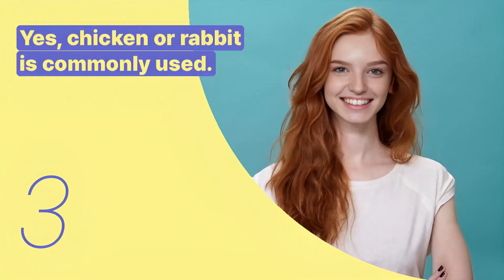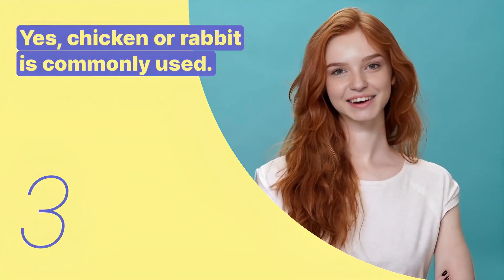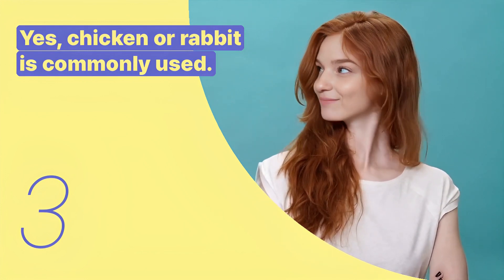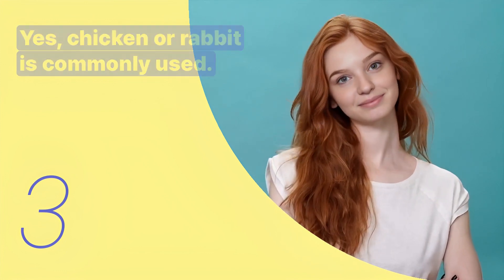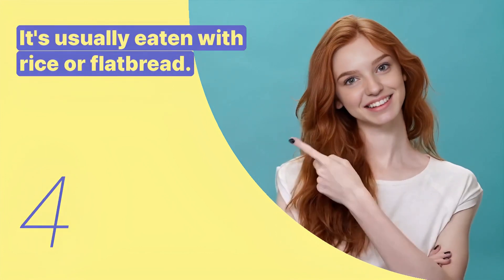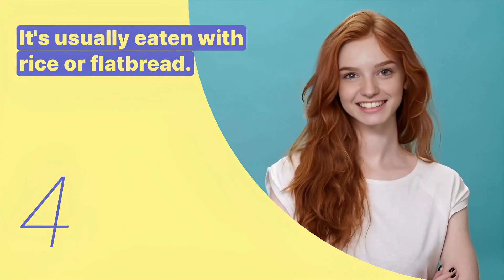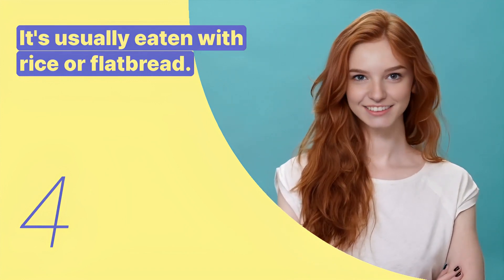The third key expression is: chicken or rabbit is commonly used. This sentence is used to suggest meat options that can be added to the dish. The fourth key expression is: it's usually eaten with rice or flatbread. This sentence is used to recommend how to serve Molokia.